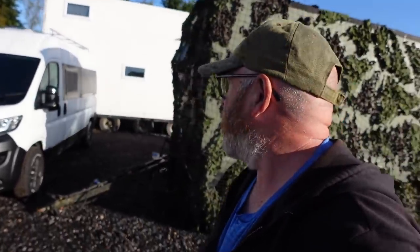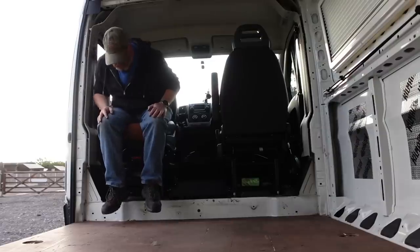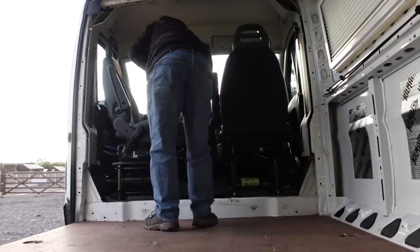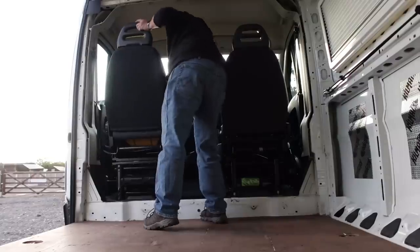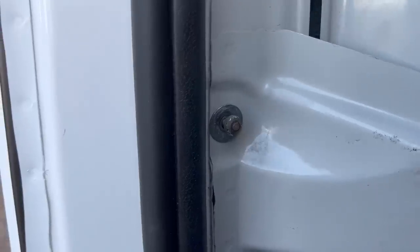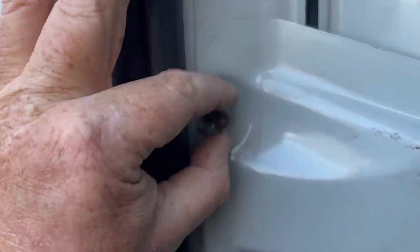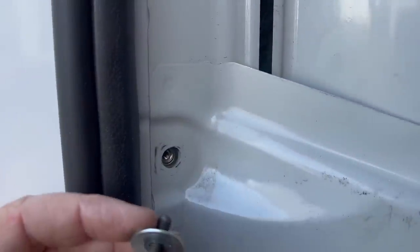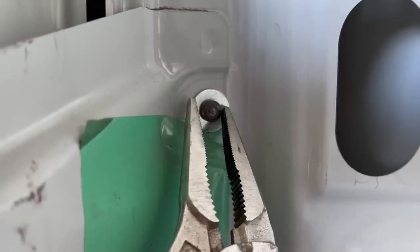We've got all the windows in as well, so we are a three-window van. The bulkhead's gone, the single seat is in, and the double seat has been taken out. To everyone who said you have to drill these out - just get some mold grips on them. They're kind of like a rivnut, so you don't have to drill them out. It's actually just a bolt like the rest of them, which makes the job much easier.